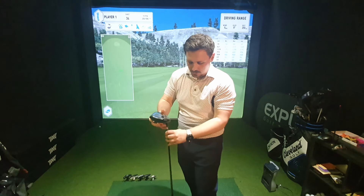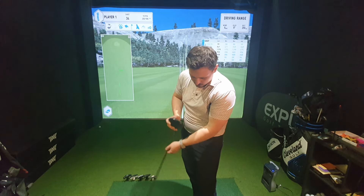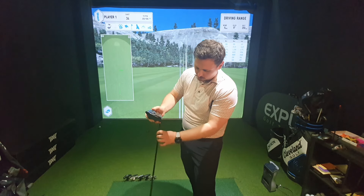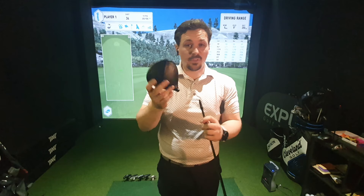What I would do in that instance is hold the head and just bang it on the shaft, maybe just bang it this way on the floor, and eventually it will pop loose. So don't be scared if it hasn't come away — that's just a common thing that I find with Ping.